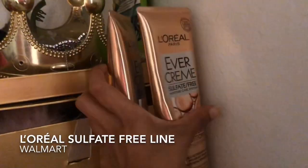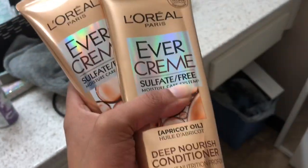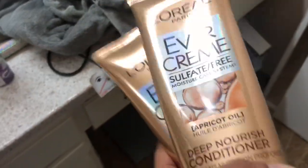This is the basic shampoo and conditioner I use. It is the sulfate-free line from Luria — it's colored. I like to use sulfate-free; it's better, less damaging. So that's what I'm going to wash my hair with.